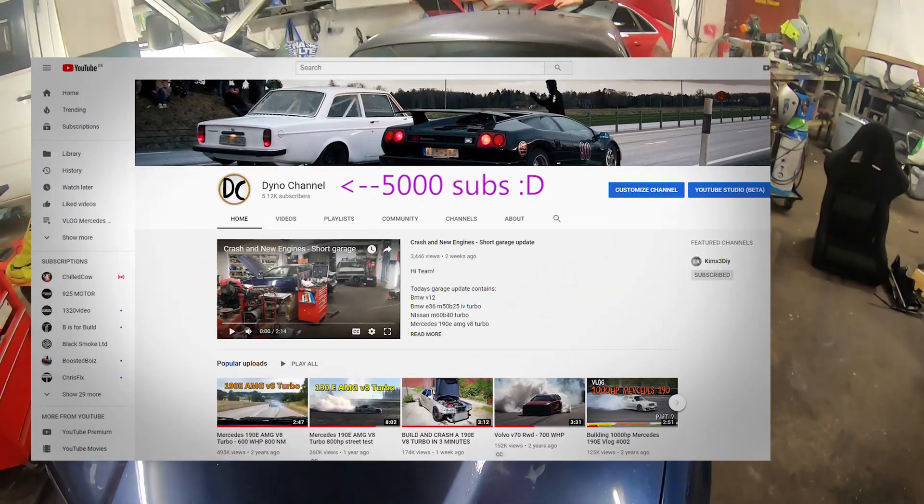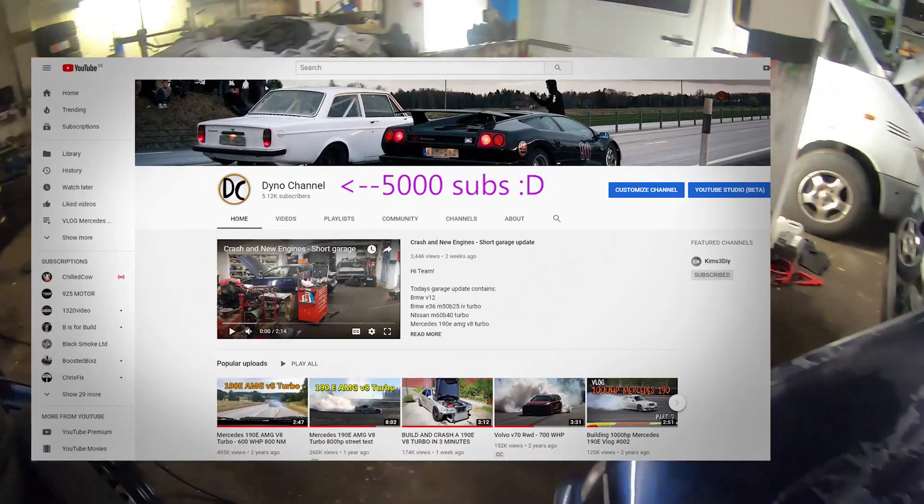Wow, last week we hit 5,000 subs. Thanks a lot guys, this means a lot.